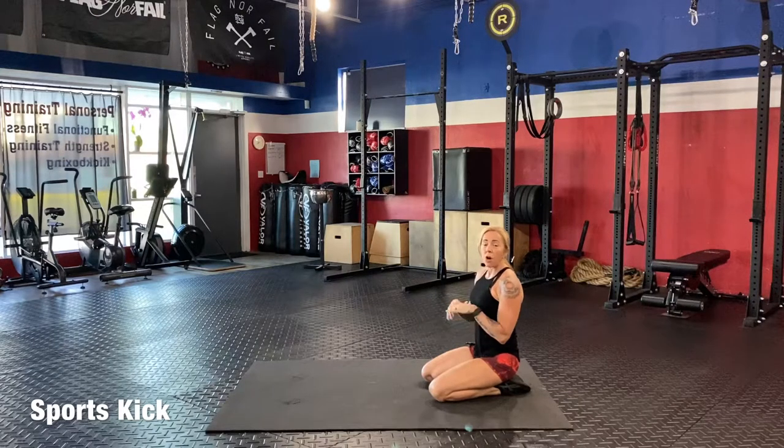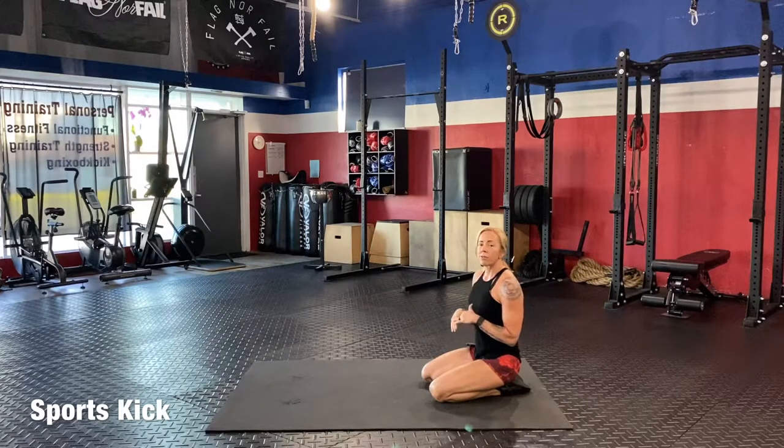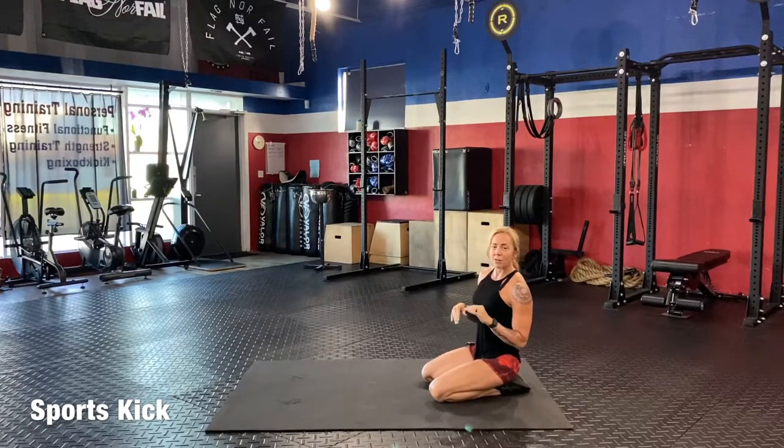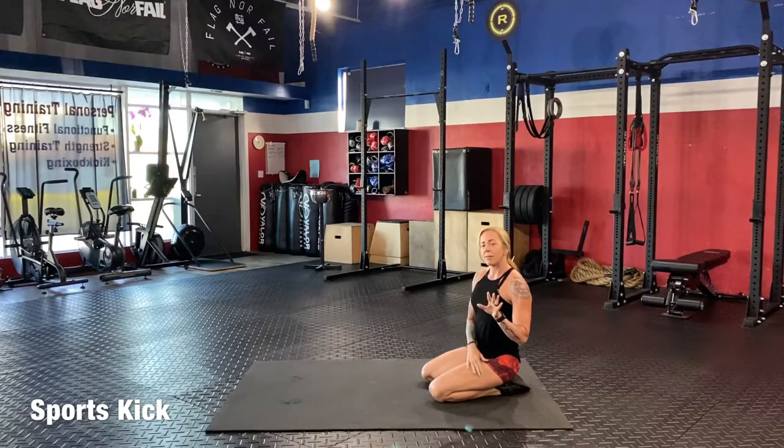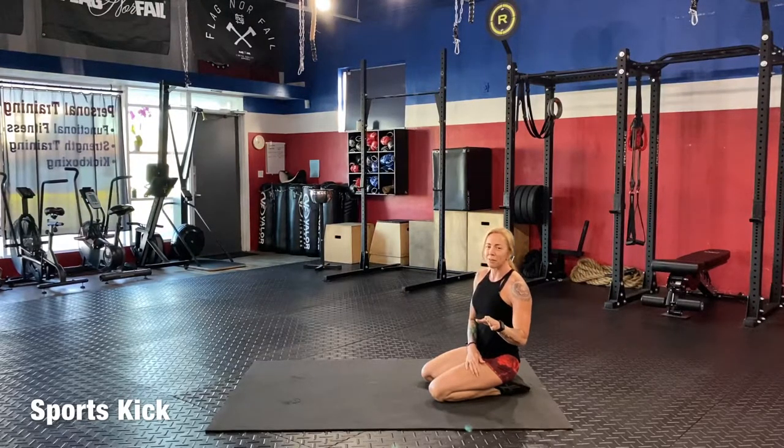We're going to be starting on the floor today for a workout. I've got some really good stuff planned for you today. We're going to be doing ladders for our workout, so it's going to be really challenging. It's possibly not fun, but very effective. Try to make it fun — put some good music on for yourself while you're doing this.